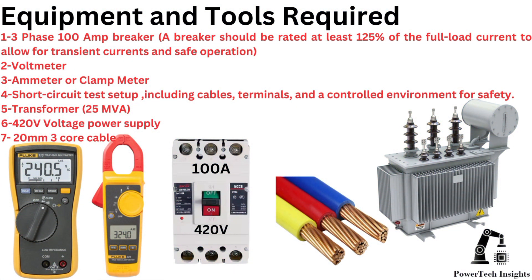Equipment and tools required. One: a three-phase 100-ampere breaker — the breaker should be rated at least 125% of the full load current to allow for transient currents and safe operation. Two: voltmeter.